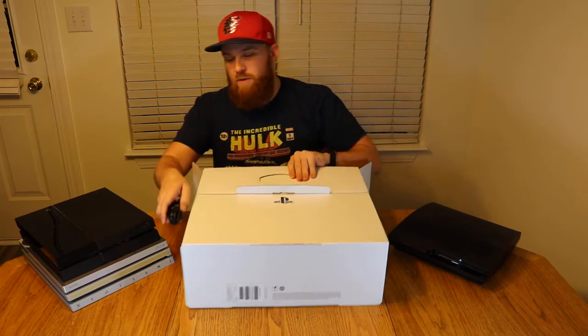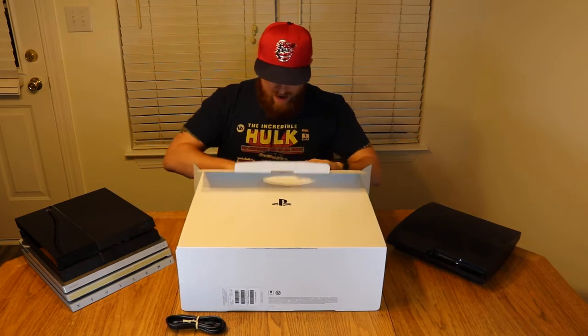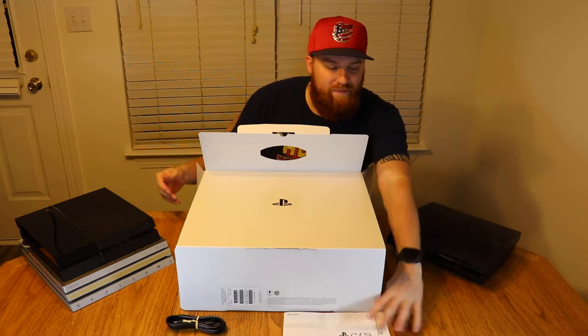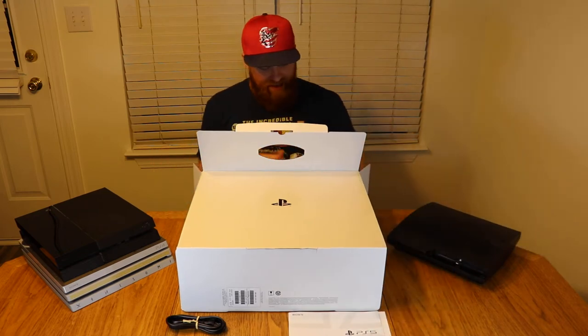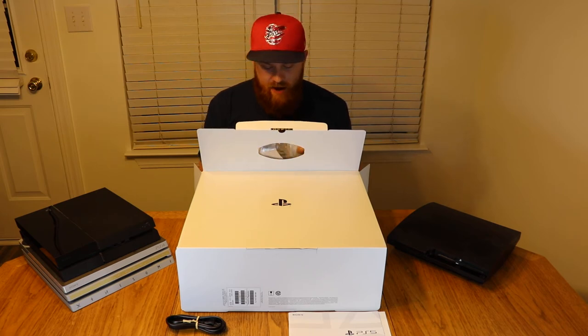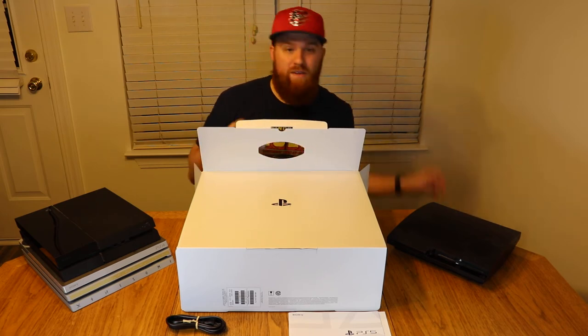On top we have a little power cord. We've just got the user guide and the safety guide, so not that important. And then we have the DualSense controller with the haptic feedback, which everyone's kind of been ranting and raving about.